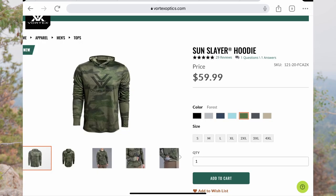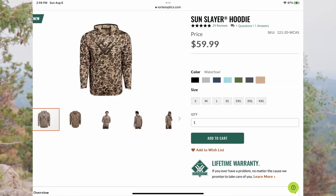These hoodies retail for $60 and they have seven sizes and seven different colors available. This is the Turbulence Gray color — I think it looks really nice. It has kind of that muted Vortex logo on it. It doesn't really stand out, but at the same time you can see that it's there, so it's a really good fit.